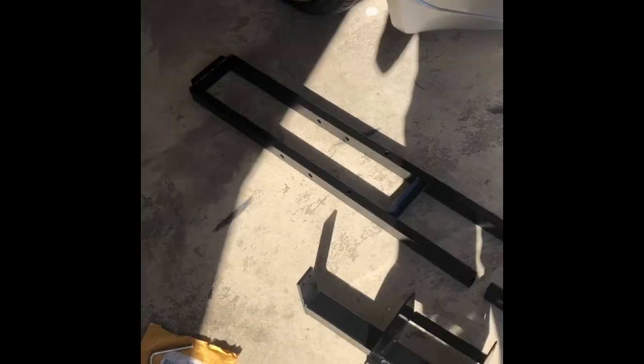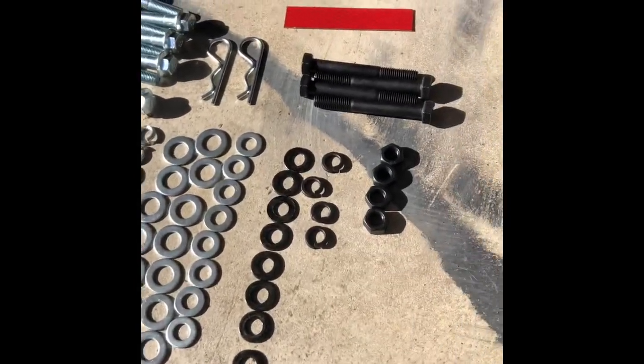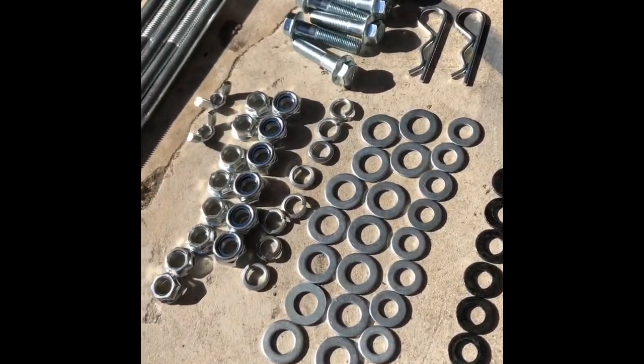I purchased the, I believe it was the $80 dirt bike carrier. Nothing special, just something I can use to haul around the bike. So as you can see, it comes with a lot of hardware — look at all those washers.